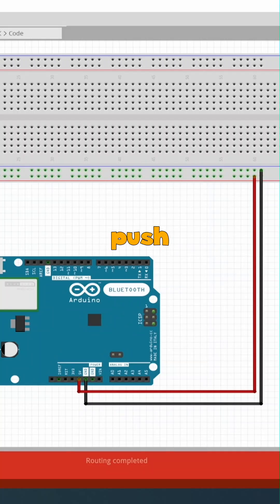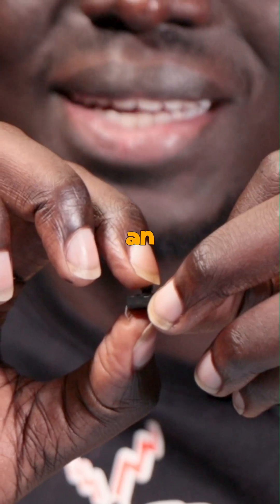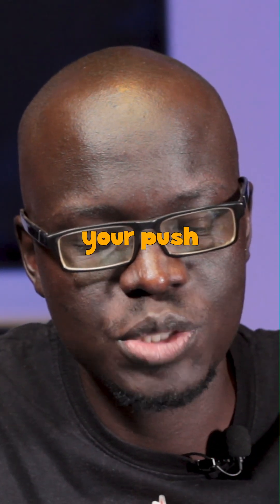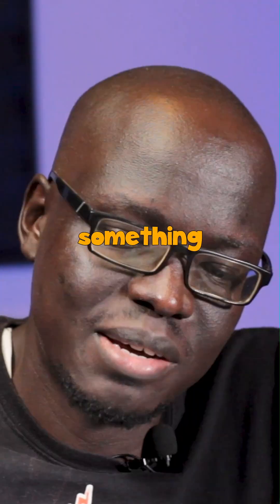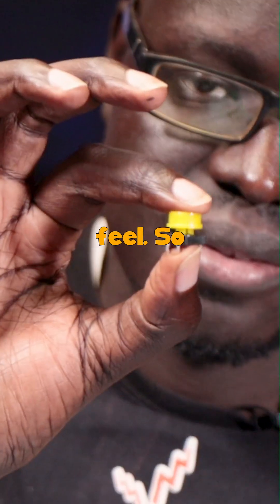So from this we will then get a push button. A push button is a very simple switch. When you press it down it completes an electronic circuit, and depending on how your push button is designed, you'll have metal connectors that go to the other parts of your circuit. Many push buttons come with something that you plug on top so that it gives it a nice tactile feel.